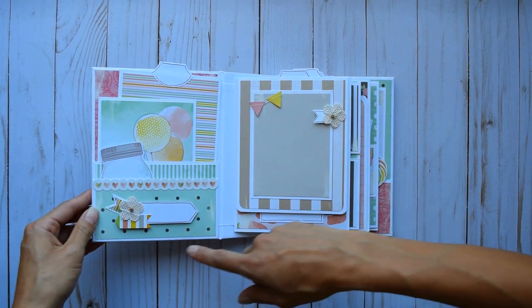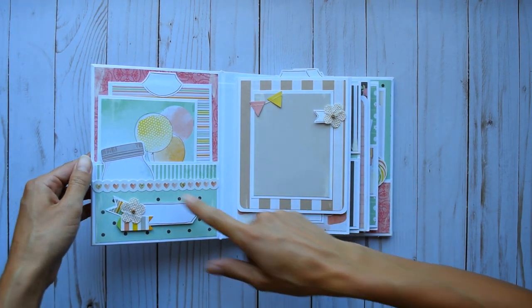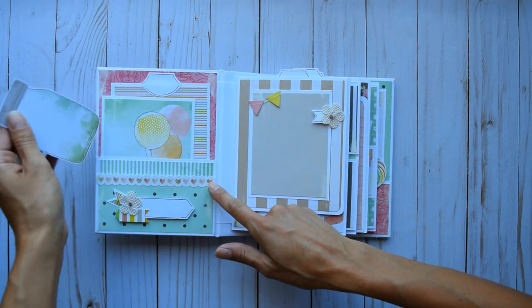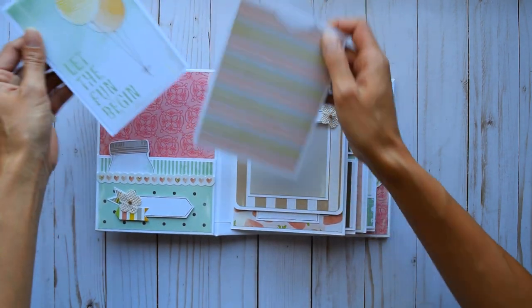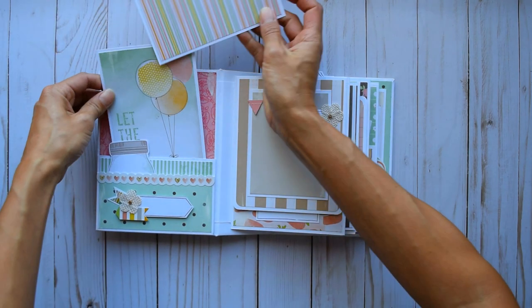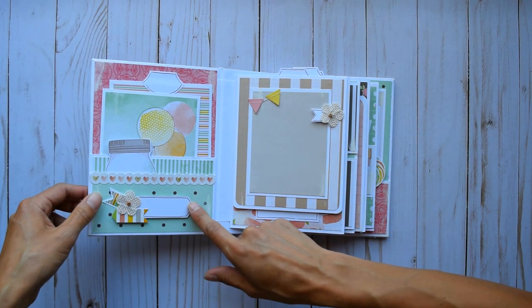Here on the front cover I just have this cute little burlap flower — thank you again, Terry, I'm using them up! And then we got two pockets here. This is a little border strip from the paper collection, and then I cut this cute little mason jar out of one of the pages. It was so cute. Look at these little balloons — it's kind of like a watercolor feel to it. I love this paper. I made my own little tab there and cut out a couple of banners.